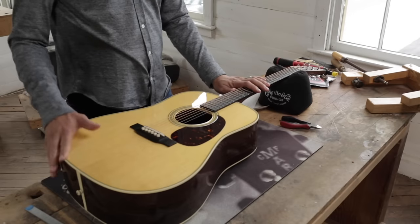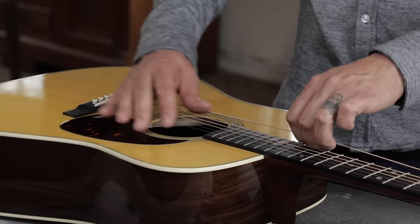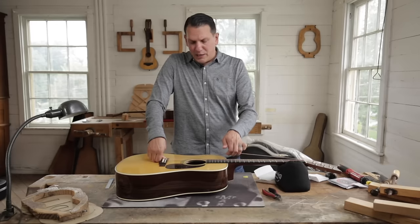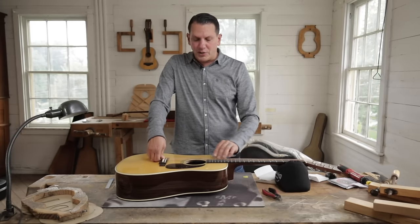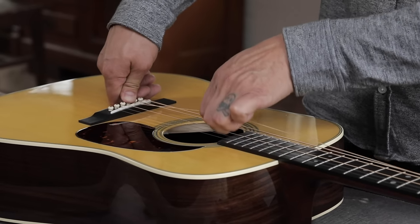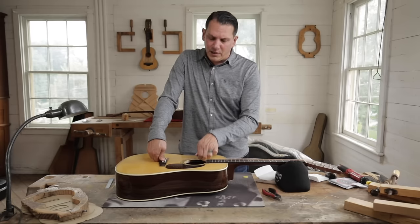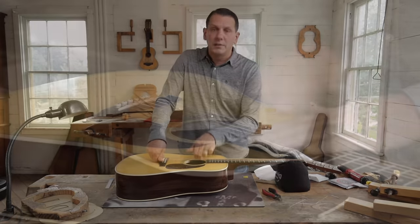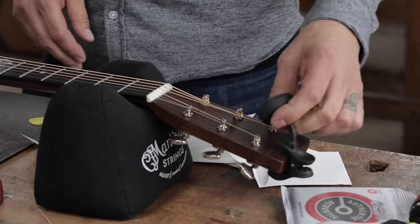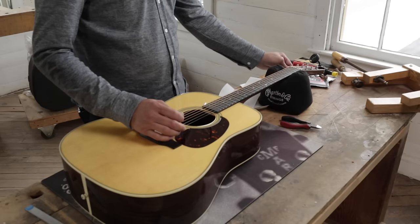Alright, we have all six strings installed. What we're going to do is give each of these strings a good stretch — hold them down, pushing down on the bridge pin, pull up and give each string a good stretch. That way when you tune it up to pitch, it'll stay in tune a little bit easier. Go through each one and give it a good tug. Then we'll use our tuner, put it on the headstock, and tune each string to note.